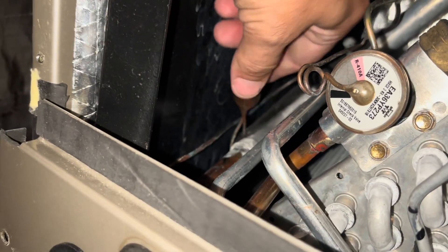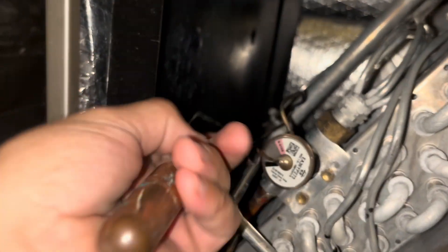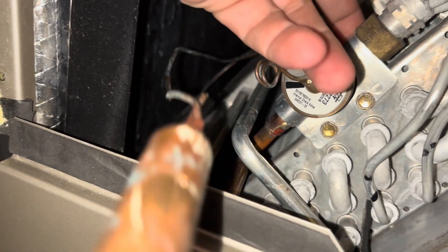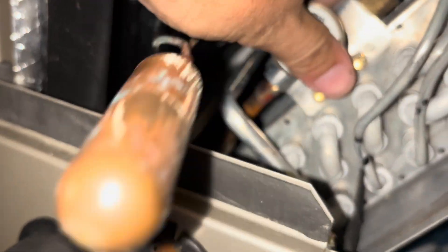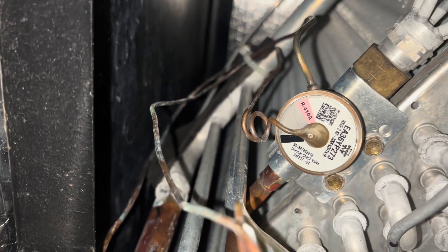Here's our TXV. It looks like somebody removed the bulb, so they at least probably tried to put it in ice water or something like that — they diagnosed it properly. We're going to get these screws out, which can be a son of a bitch to get back sometimes, then break this nut free. We have two brazes — one right there, and then our equalization tube right there.